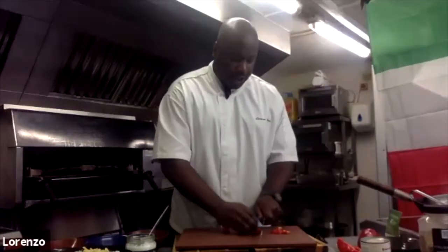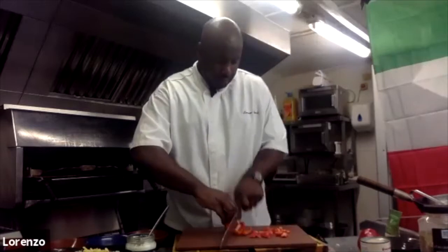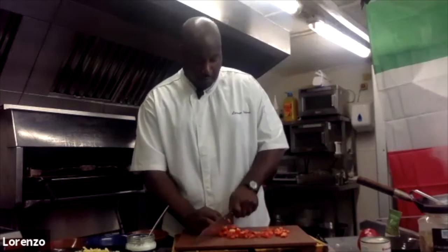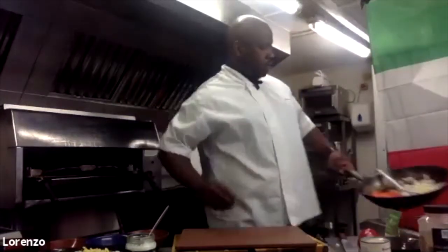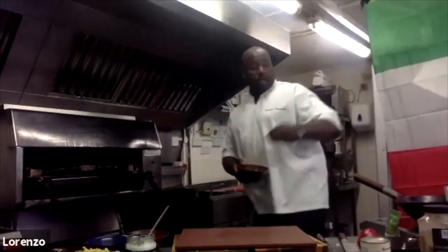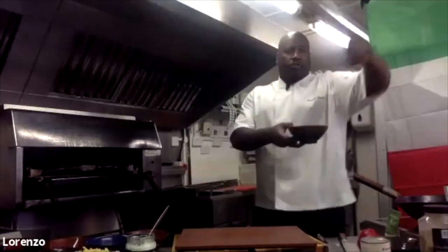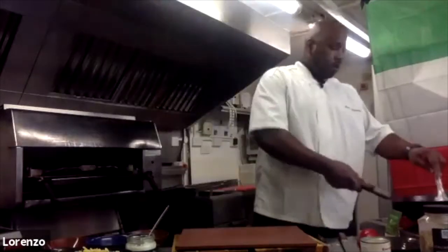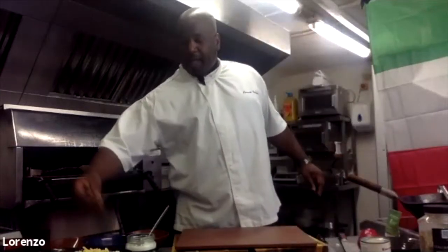Obviously you can cut these things any shape you want — I'm just doing a medium sized dice. You can't smell it but I can — it's coming together. I'm feeling hungry already. A mere suggestion of salt. I'm going to put a couple of bay leaves in there now.